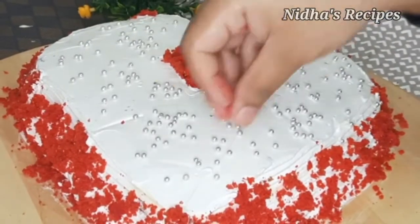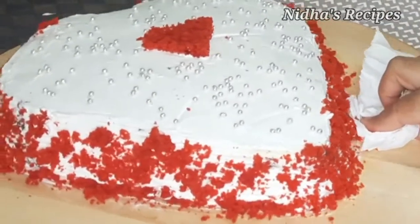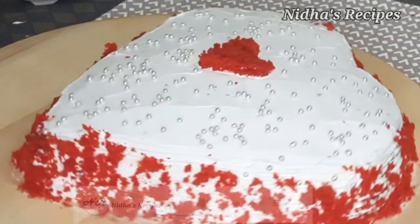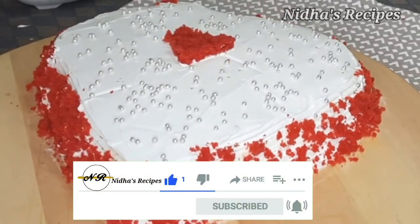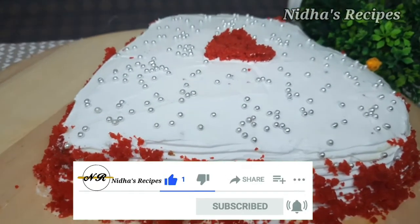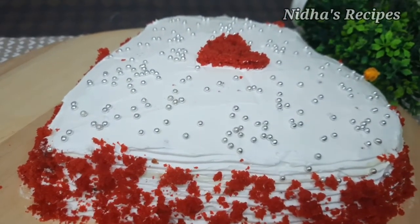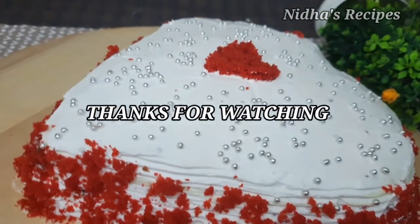Place the finished cake in the fridge. Now we have a soft red velvet cake with cream cheese frosting. If you want to try it, please share your feedback. If you liked this video, please like and subscribe. Thank you so much for watching.